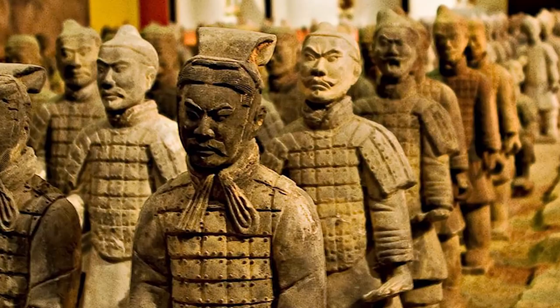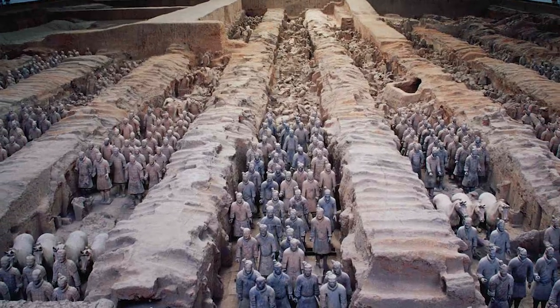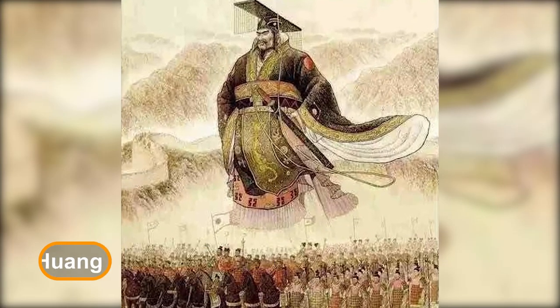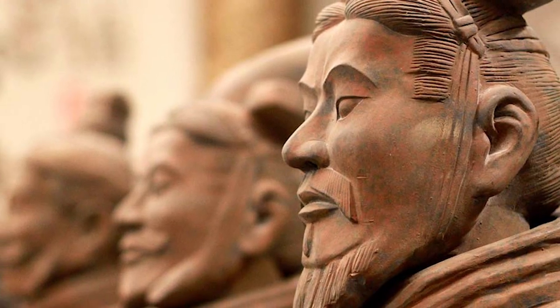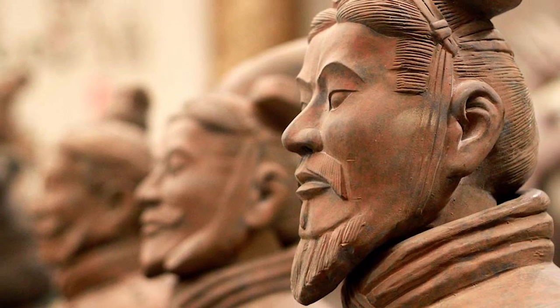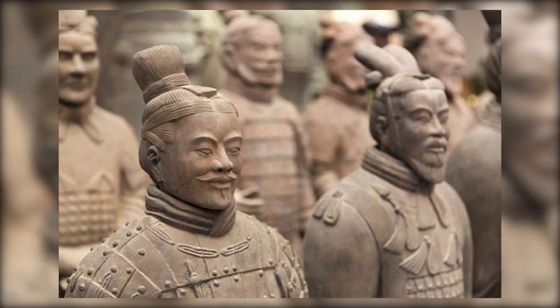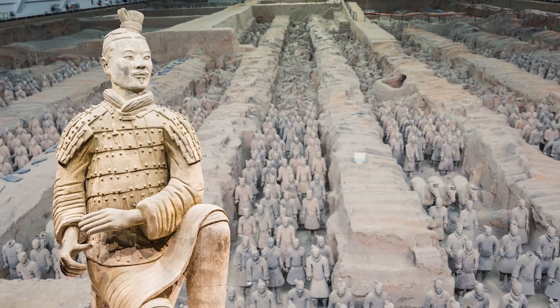These warriors are no ordinary soldiers. They are a collection of life-sized statues representing the Imperial Guard troops of Emperor Qin Shi Huang, the first Emperor of China. These figures, dating back to approximately the late 3rd century BCE, were intricately crafted to accompany the Emperor in his afterlife, a testament to the Emperor's ambition and the grandeur of his reign.